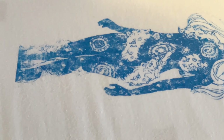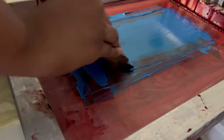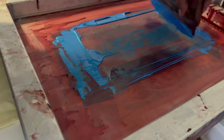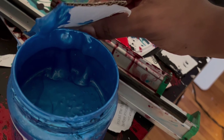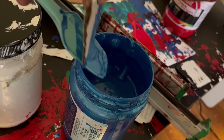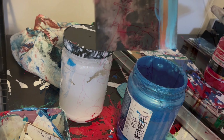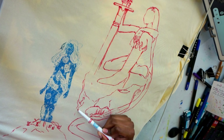If you can't screen print in your home, I would look into screen printing studios in your area — sometimes they have memberships or classes where you can use their studios. I also cut up pieces of cardboard into squares to help clean up my screen and remove any ink to put back into containers, just to save ink.